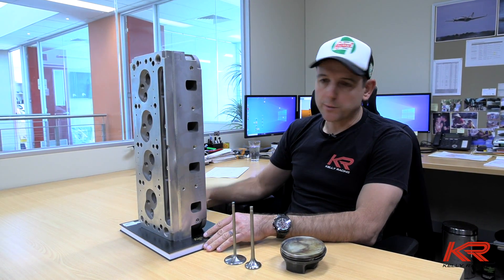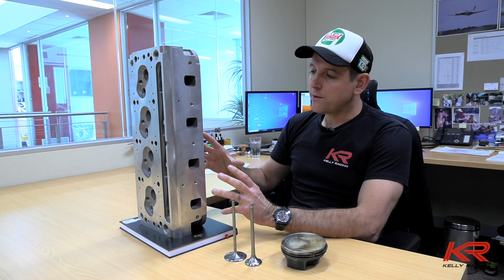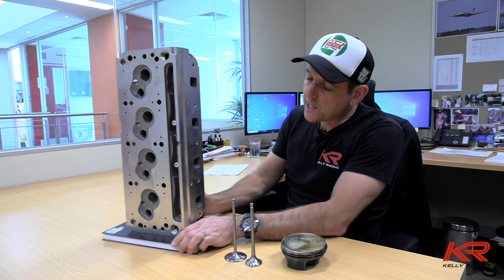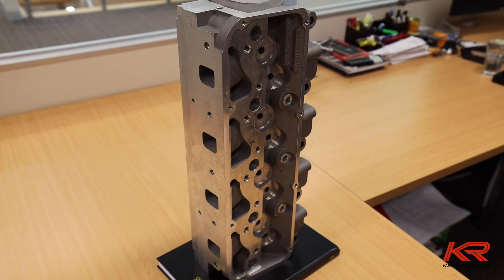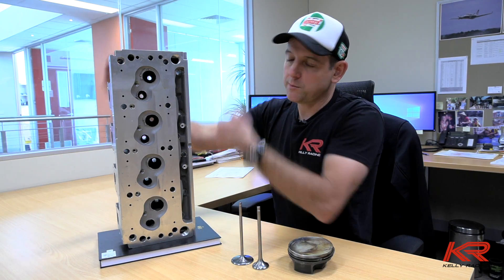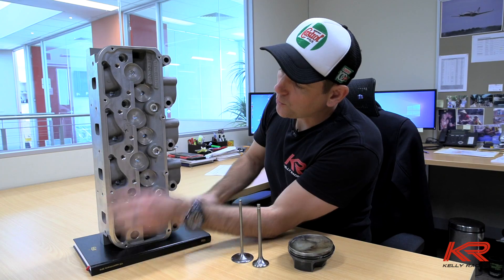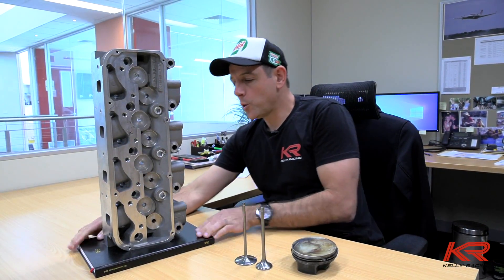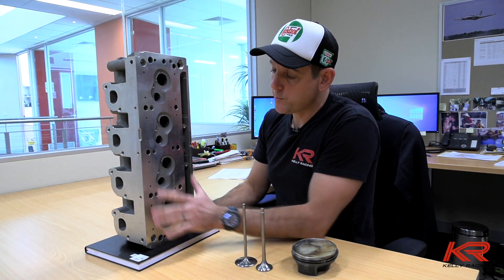You can buy these cylinder heads ready to bolt on an engine - quite a generic cylinder head from all different suppliers around the planet, given they've been around so long. But there's nothing really around that we can buy that perfectly suits our requirements. So you can see here this cylinder head is as raw as you could possibly get - no internal machining done, all of the chambers are raw castings.